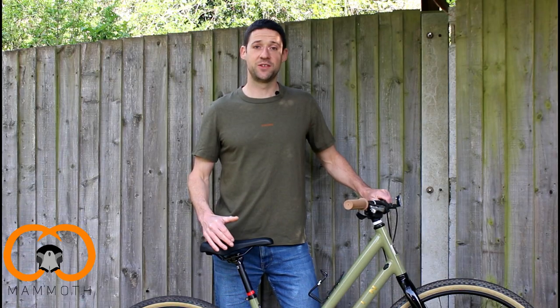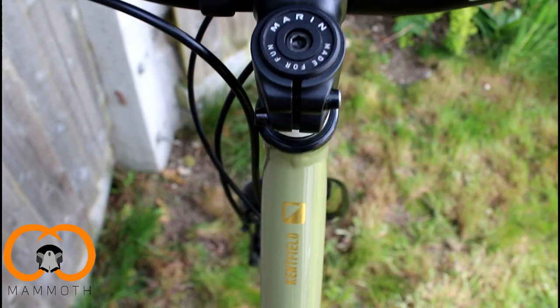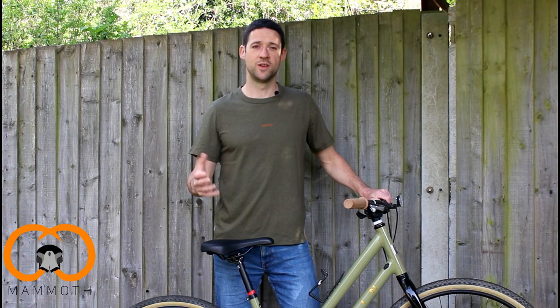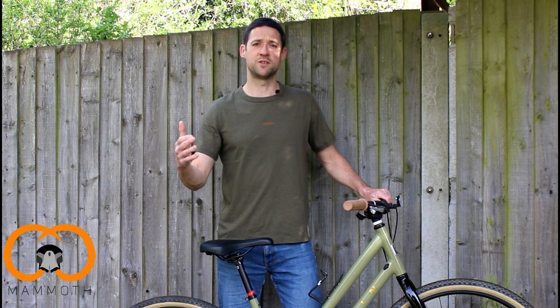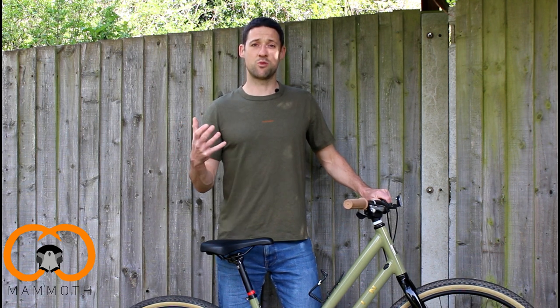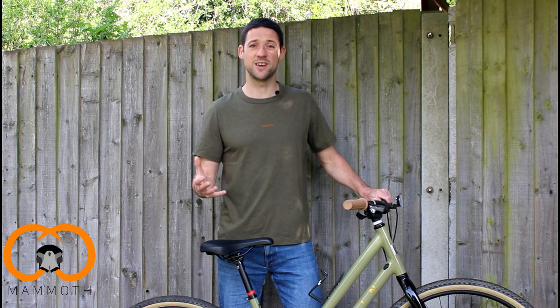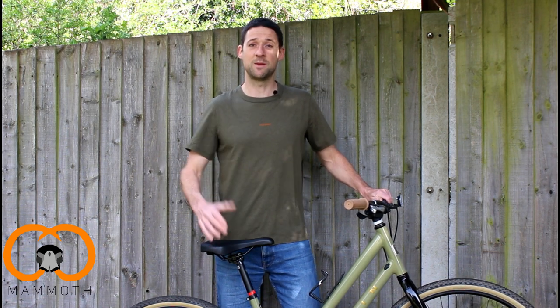The Kempfield is designed for those short distance commutes. On their website, Marin describes the bike being used for school runs on bike paths and for coffee shop runs, and that's exactly why we wanted to get it. We wanted a bike for the short distance rides which was upright and nice and comfortable. Another thing that drew us to the Kempfield was just how it looks — it's just a really smart, nice looking bike. So let's go through the specifics and equipment to see how it gets on.